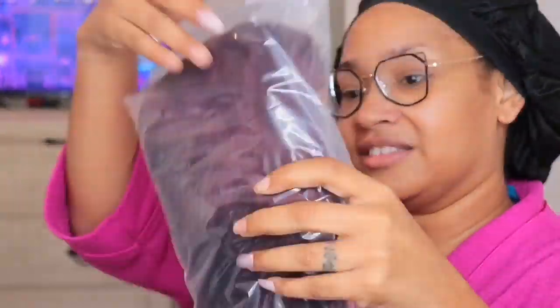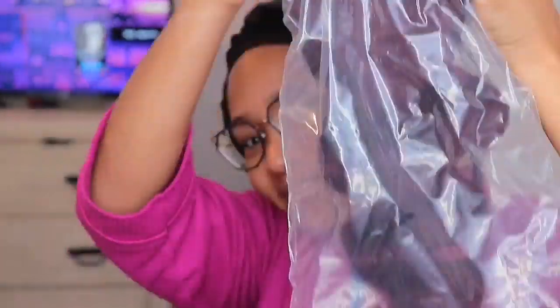Hey little bugs, it's your girl Disastrous Beauty coming back with a voiceover. This unit was sent to me by West Kiss Hair — shout out to West Kiss for sending me this unit.